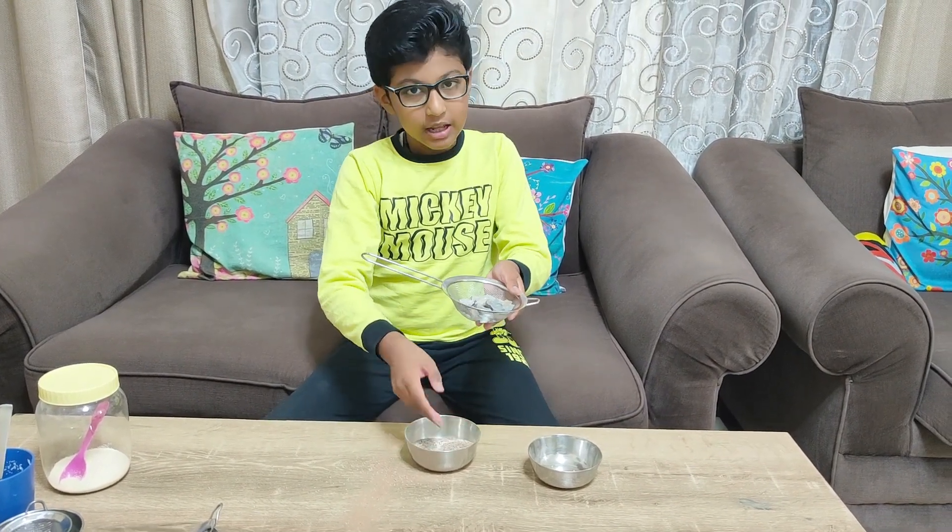Now the gravel is on top of the sieve and the sand is over here. If you liked this video, please like, share, and subscribe, and don't forget to see the Hey Guys Vlogs channel. Bye, see you in our next video!